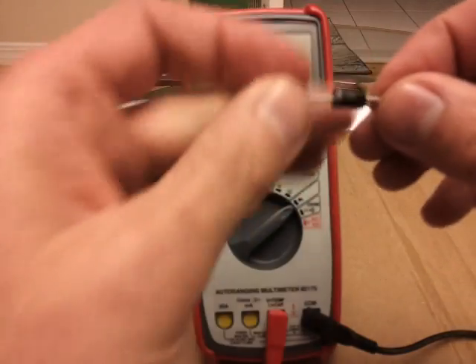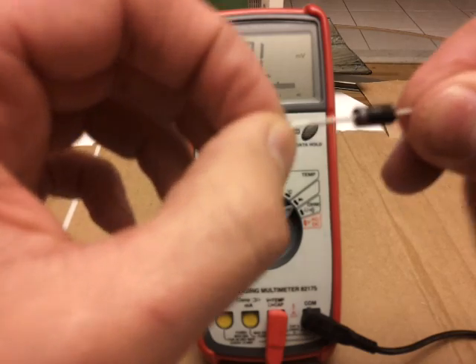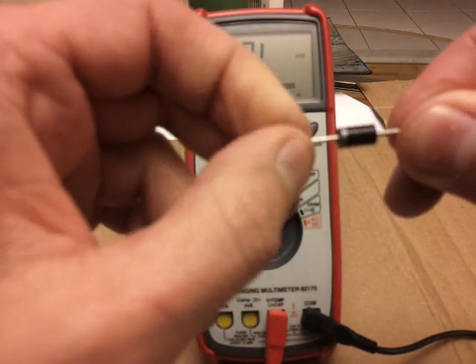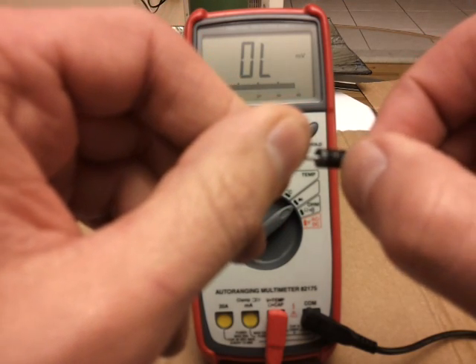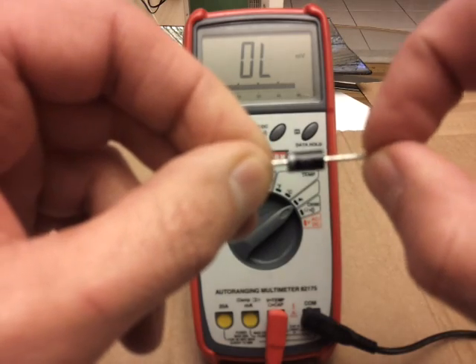Now when you look at the diode, you're going to see one line — that's your cathode side. That's where the negative lead, or your probe, goes. And where there's no line on your diode, your empty side, that's your anode side, or your positive side.